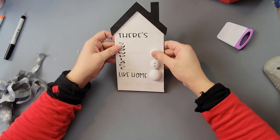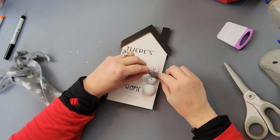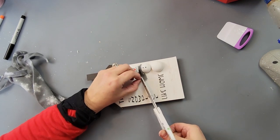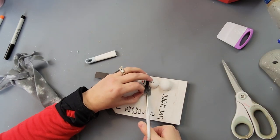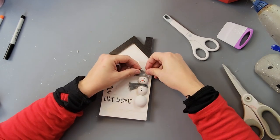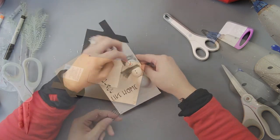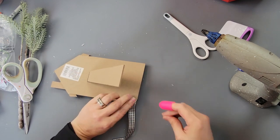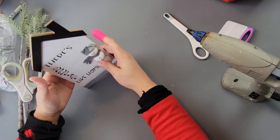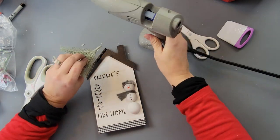I took some scarf from Dollar Tree, cut off one of the fringes, and hot glued it around the snowman's neck to look like a scarf. I cut it to give it a fringe on the end and left it flowing to the side — it looks like it's blowing in the wind. Then I took another piece of that scarf and made a little covering for his head to look like a hat. I covered the bottom part with some black gingham ribbon from Dollar Tree.